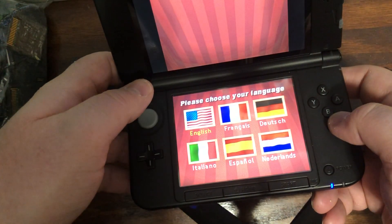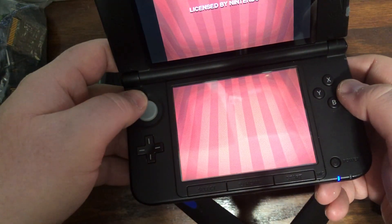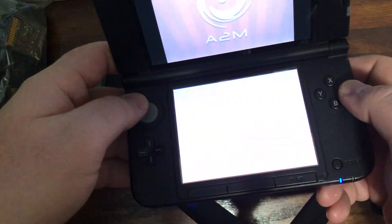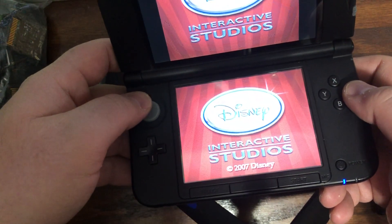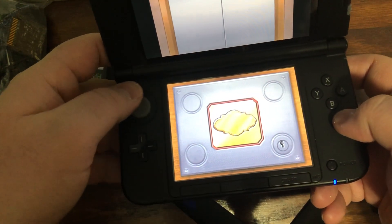So it's working on 3DS. Also, some games were meant for just the DSi and not the 2DS, so you gotta take that into consideration too.